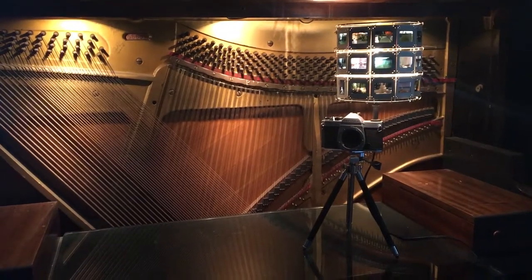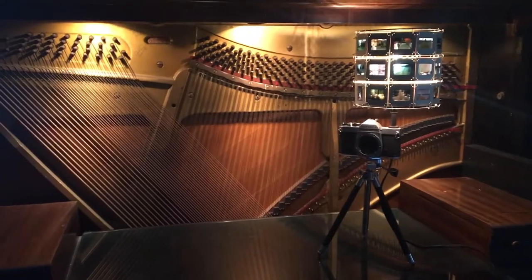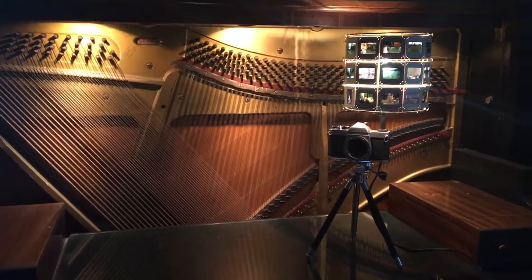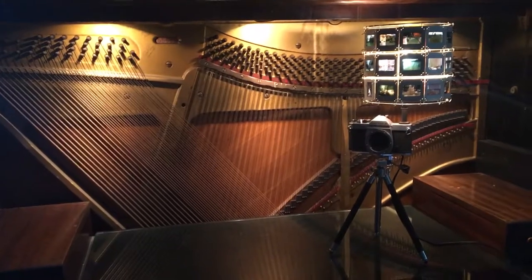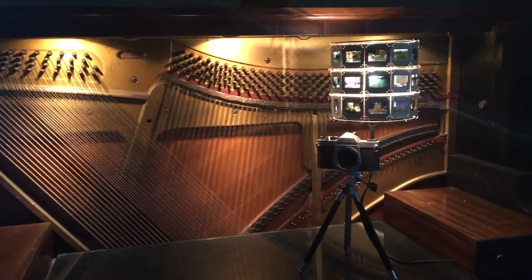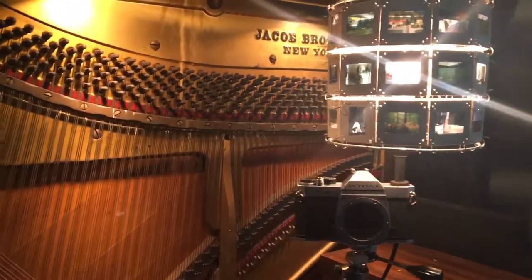Hey everybody, I just wanted to show you my latest project. This is my camera lamp. The shade is made from 35 millimeter slides that are strung together with jump rings. I think this is one of my favorite projects I've ever made, or at least the most fun.